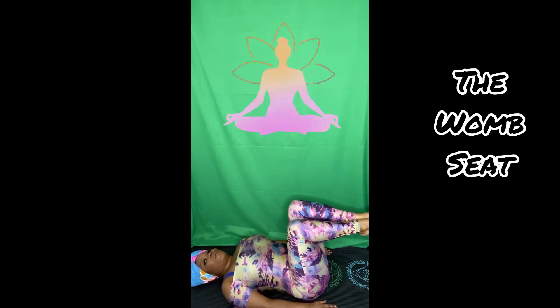The Lotus Pose helps to strengthen your pelvis and your womb. The Womb Seat Movement relaxes and stretches out your hips, your thighs, and your abdomen.